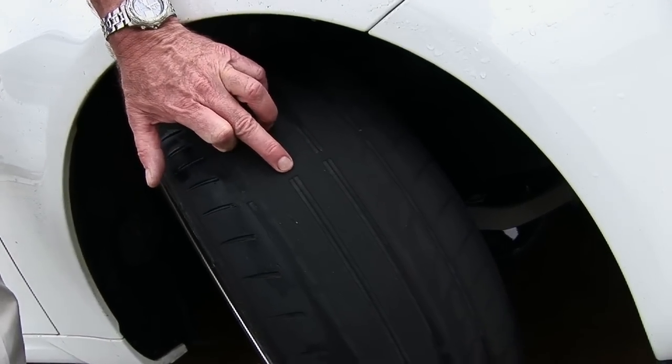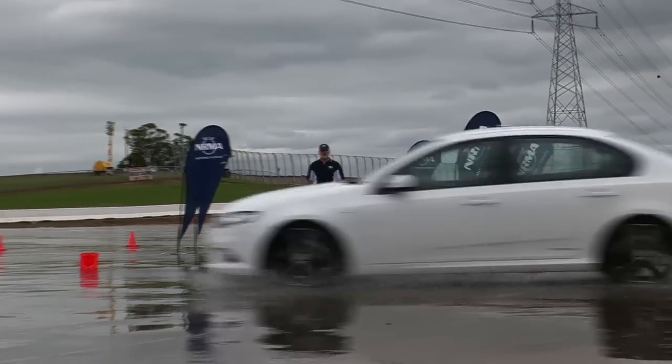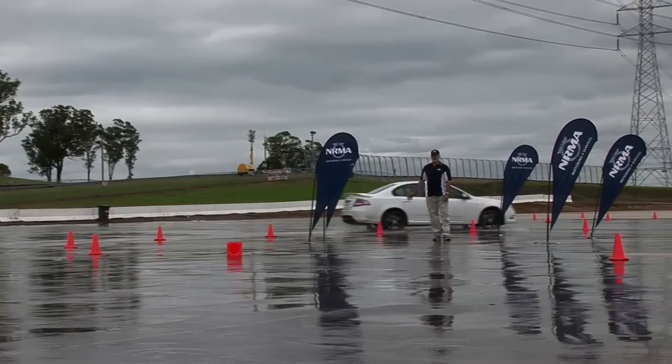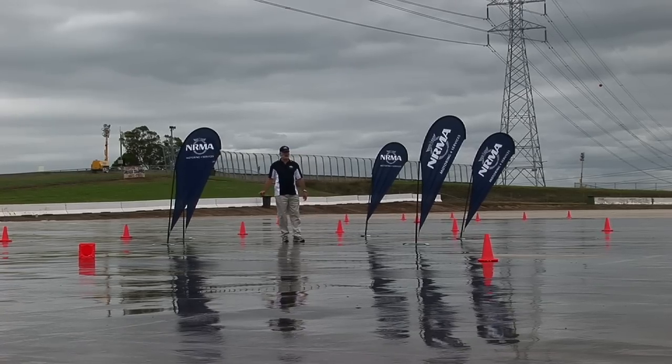We've got worn tyres on the car at this stage, and you can see how easy it is for the tail of the car to slide out and lose control. So even though our driver's very experienced and has done this before, he's still finding it difficult to keep the car pointed in the right direction.